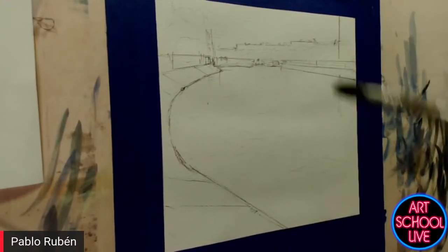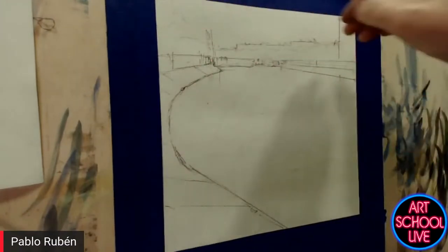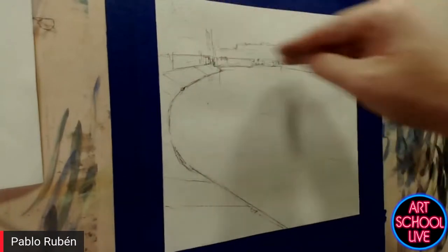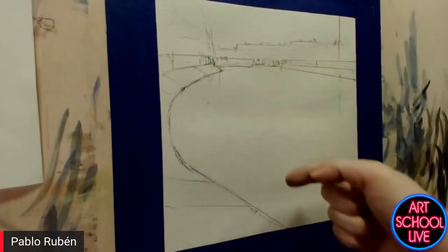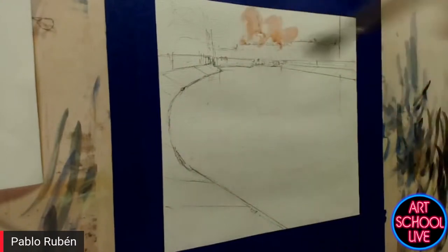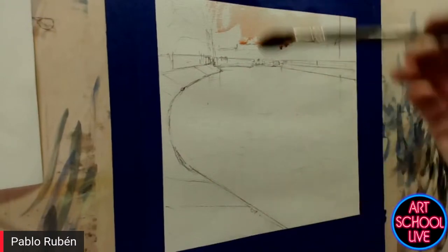Do you normally paint with your canvas standing up like that? Yes, I used to paint like that because I use gravity — to have the water going down and take advantage of the water running through the paper. I also control the humidity by having the paper in this way.